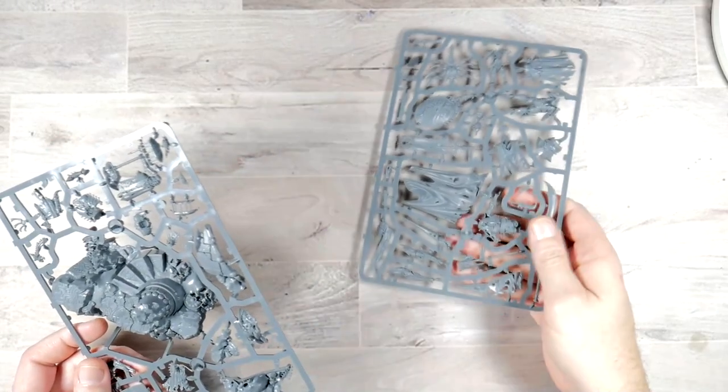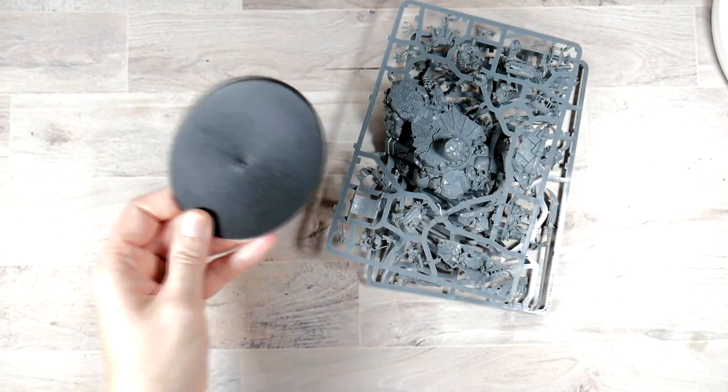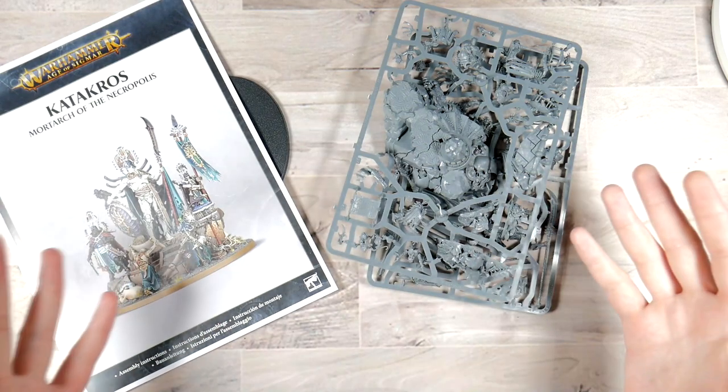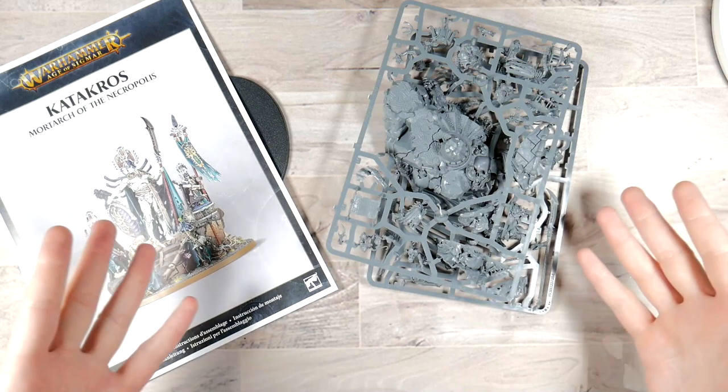So what do you get for your money? You get two runners, a base, and an instruction booklet. And a couple of cool boxes, but those are going to get tossed in the trash anyway. But that's what you end up getting.